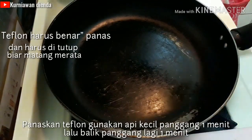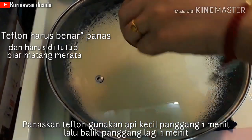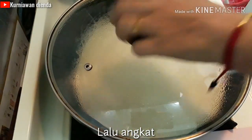Panaskan teflon — teflonnya harus benar-benar panas terlebih dahulu — dan panggang menggunakan api yang benar-benar kecil. Tutup satu menit, lalu buka dan balik, tutup lagi selama satu menit, lalu siap diangkat.